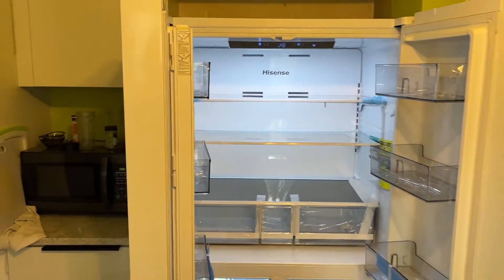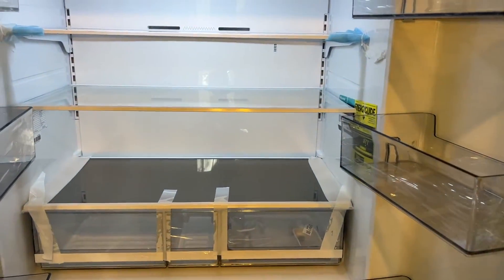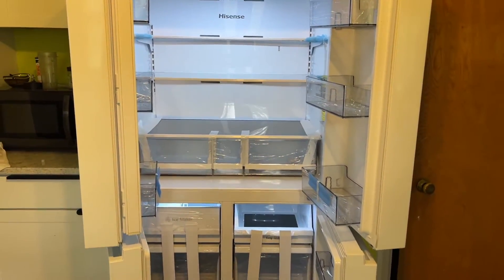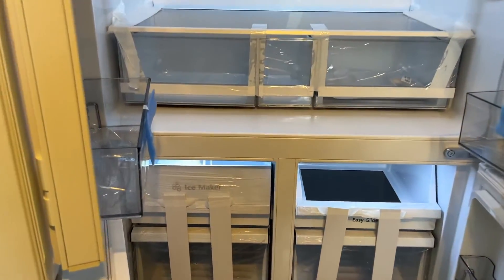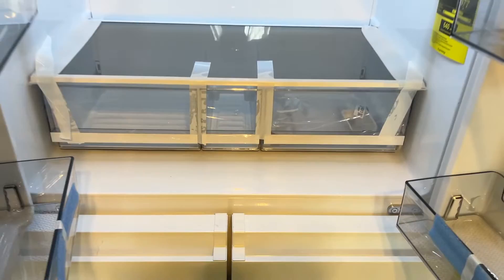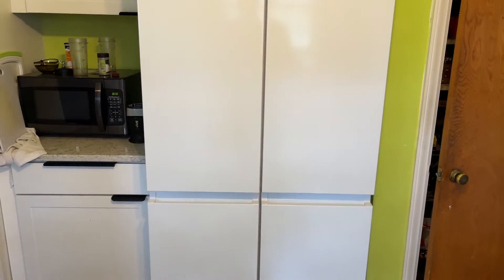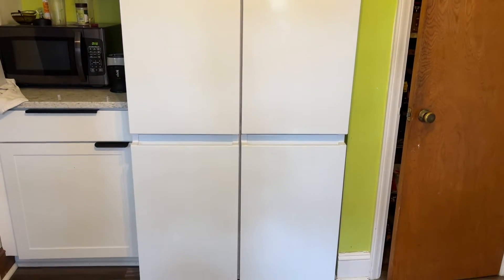If I leave the doors open for a few minutes it's going to start beeping to let you know the door is open. Let's close the door — you have to push it to close. That's pretty much it — this is how the Hisense four-door refrigerator looks like.